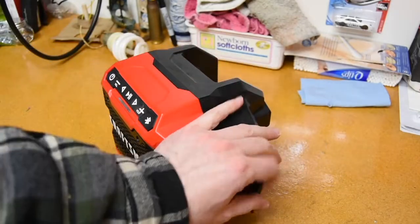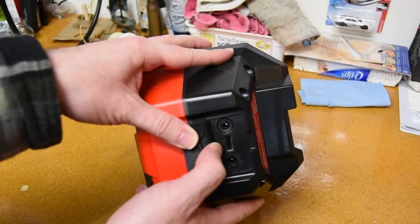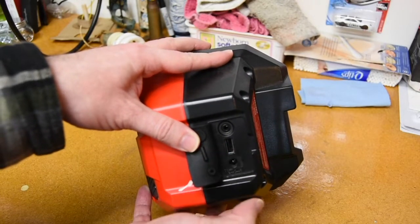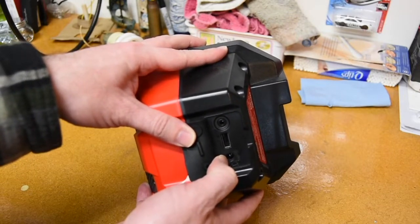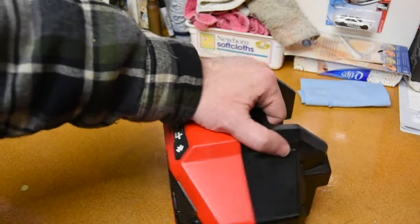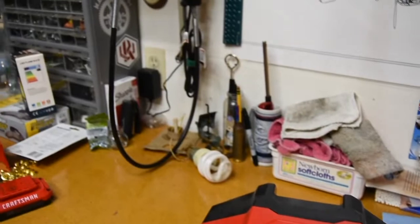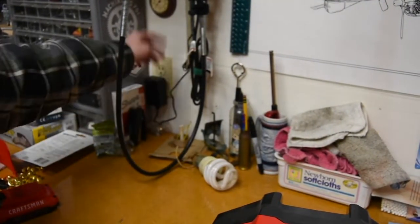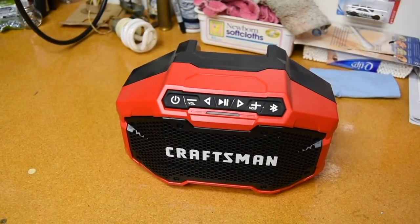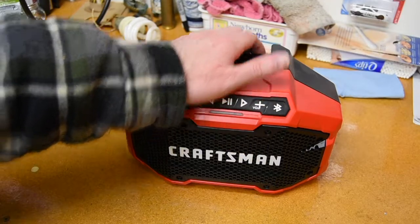Now the plugs I had in it — right here is obviously the USB, which I can use to charge my phone while I'm in the shop. I usually Bluetooth my music to it, and sometimes I'll plug my phone in if it needs to be charged. Then there is the AC adapter that it does come with out of the box, that you plug into the wall. So you don't have to buy that separately — you can just plug it right into power and not have to worry about it.